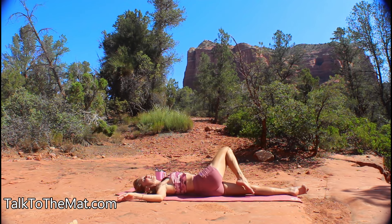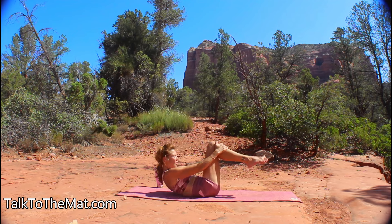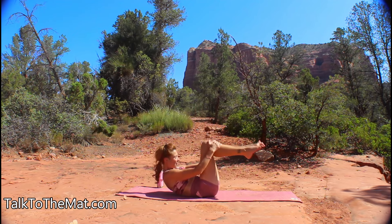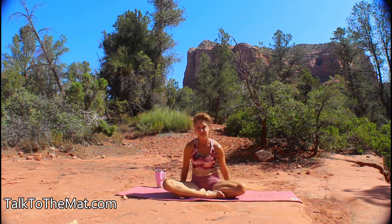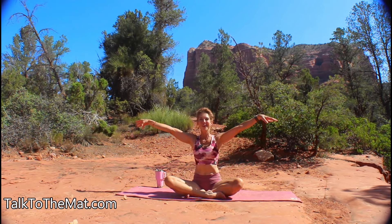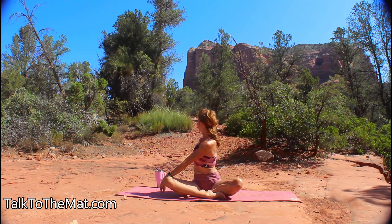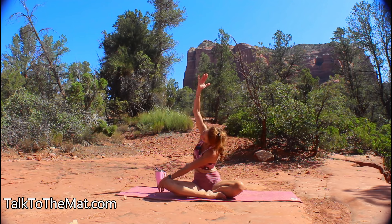Bring it back to center, hug both legs into your chest, and now we're going to do a little rock and roll to come up to seated. Just start rocking, taking as many rocks as you like, gently massaging the spine before finally coming to sit. Look forward, take a nice deep breath to start your day, and whichever leg is in front, as you exhale just twist toward it. On your next inhale, lift that back arm up to make the stretch a little deeper.